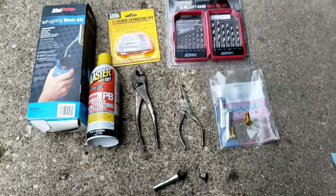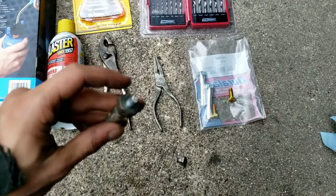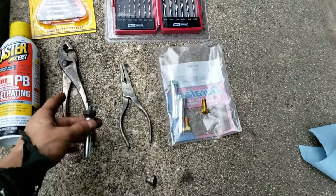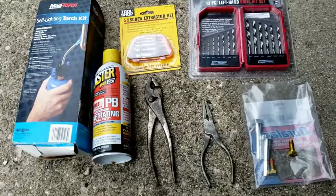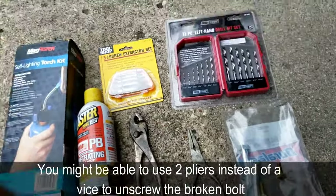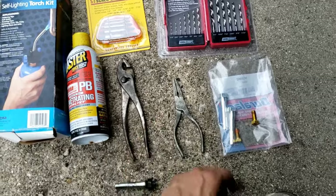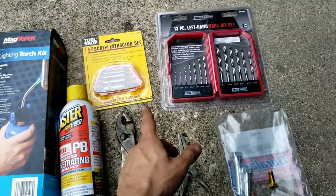These are all the tools you might use — you might not need all of them. First thing to do is put some PB Blaster on it and heat it up. Then, if you can, use either needle nose pliers or a regular pair of pliers to just take this out. You'll use a vise. If you still can't get a grip on it, then you'll need an extraction kit. My method was the first one — with the pliers.